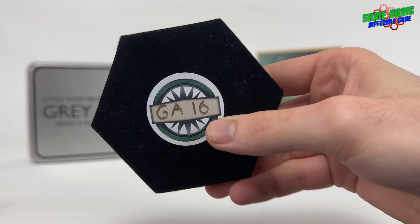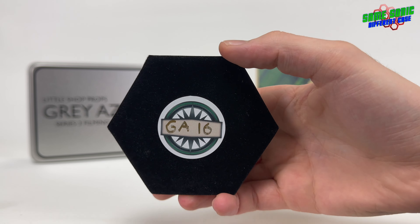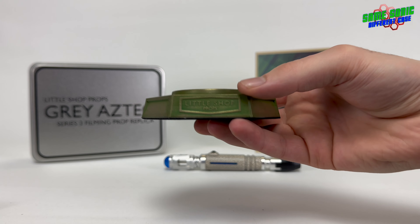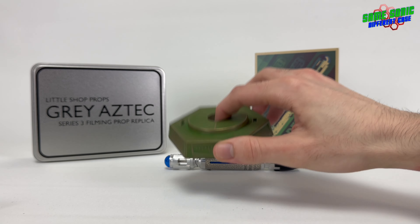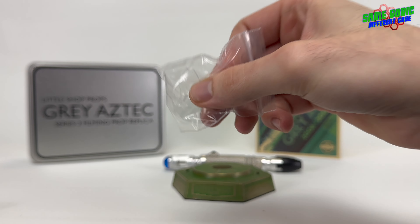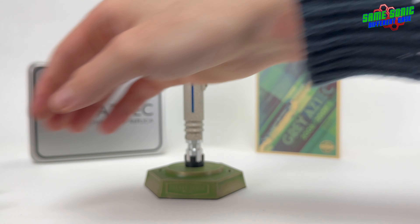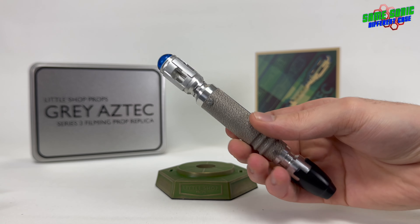On the bottom of the stand you get a little sticker with the number of your sonic screwdriver. So this is Grey Aztec number 16. The stand is pretty similar to what we've got with previous Little Shop Props screwdrivers, but this one is coloured green for series 3 with the Little Shop Props logo on the front. With the stand you can have it standing upright, or you've got these little legs where you can put them in and have the sonic screwdriver laying flat. But most of the time I have mine upright, so I'll just leave them in. Fits really nicely on the stand.